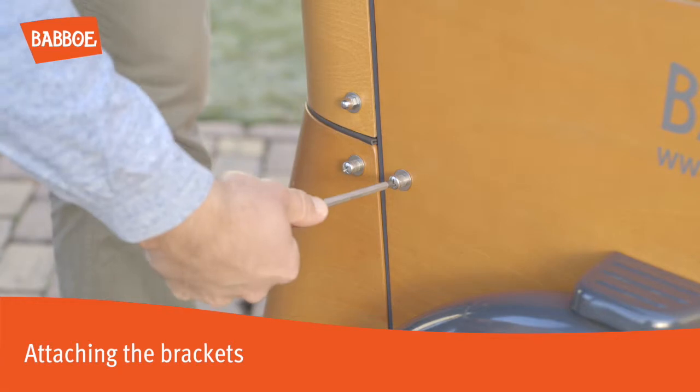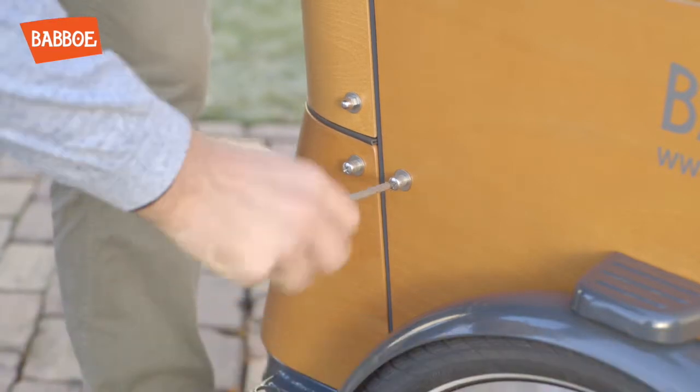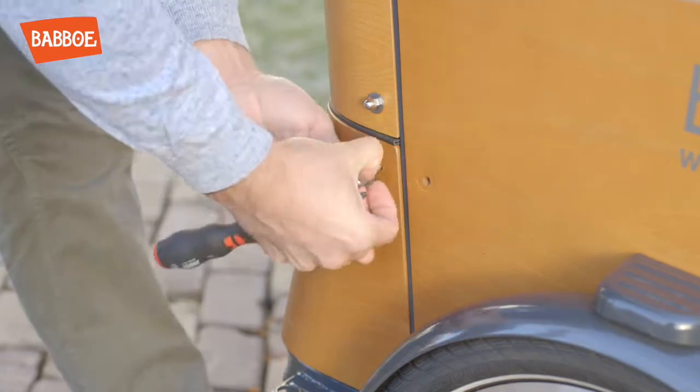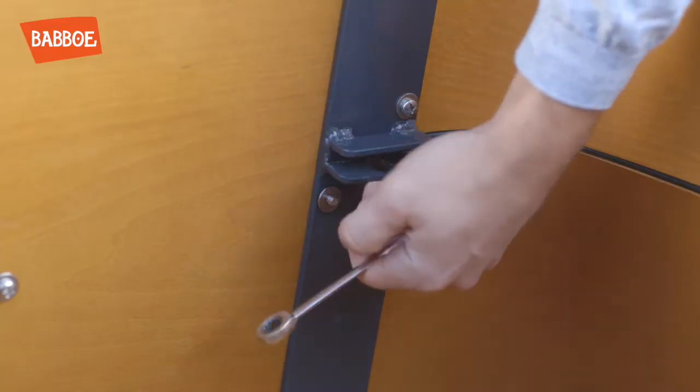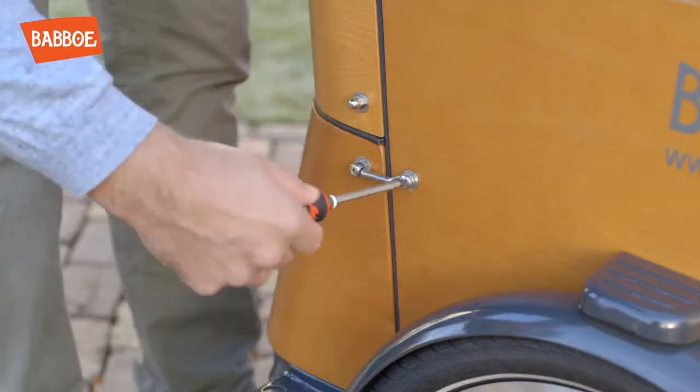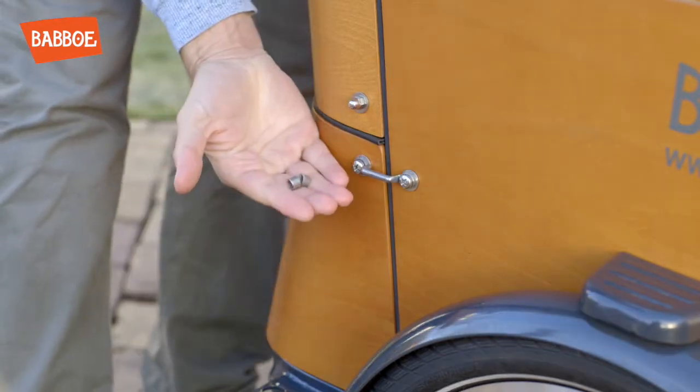Attaching the brackets: Unscrew the middle nuts and bolts on the side of the box in order to attach the brackets. If needed, remove the bench from the guides to access the nuts and bolts more easily. Attach the brackets using the same nuts and bolts. Omit the spacers.